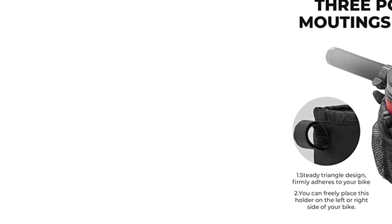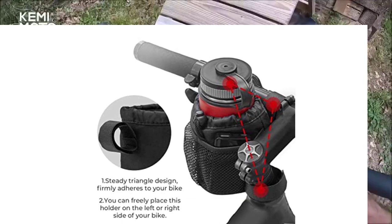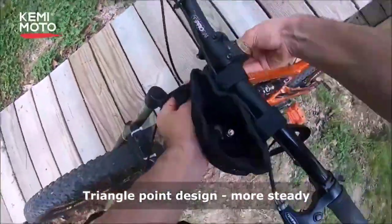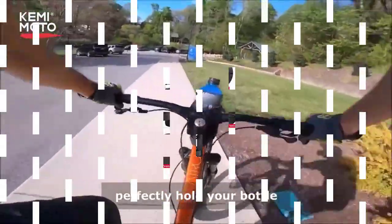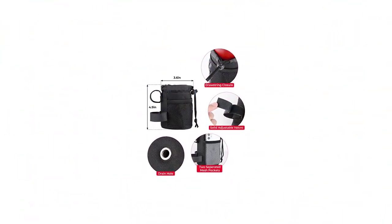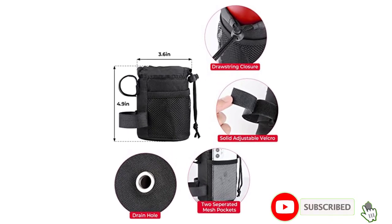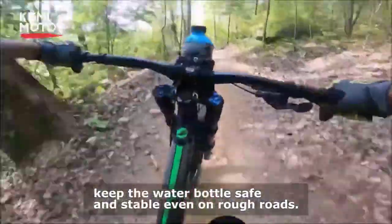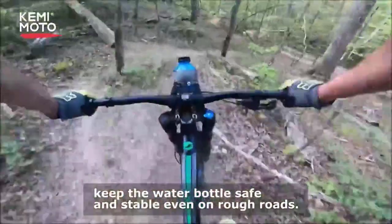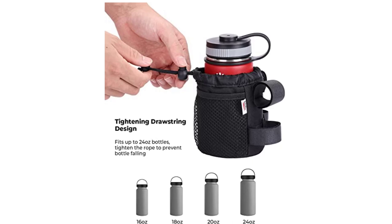This bike water bottle holder can be installed on different parts of the bike, but the best place to mount it is inside or outside the bike's handlebar, giving you easy access to your water bottle. Installation is quick and easy — using three hook-and-loop straps, which are designed in a triangular structure to ensure stability. Apart from being a water bottle holder, this bike accessory can also be used as a small tool bag or bike snack bag. With all these functionalities, this product is worth every dollar you spend.